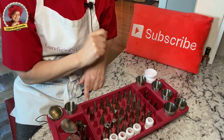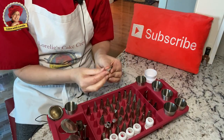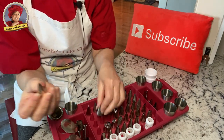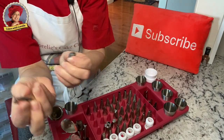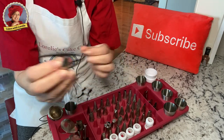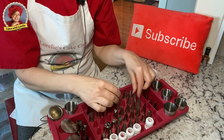Now talking about flowers, we have petal tips. We have various petal tips here. 104 is my favorite — that's the rose tip, which is actually this one. This one here is a 103. They come in different sizes. A variety of sizes is good, and I have a tiny little one here for very delicate flowers and a mum.